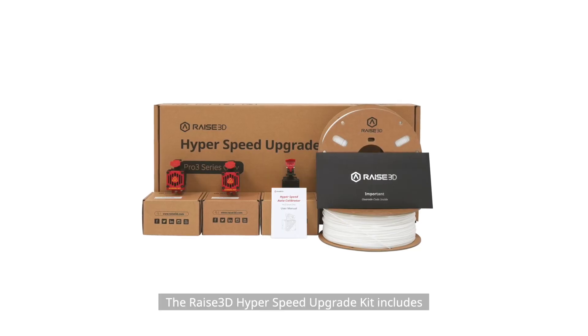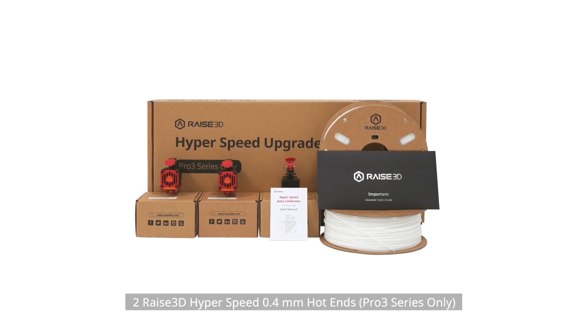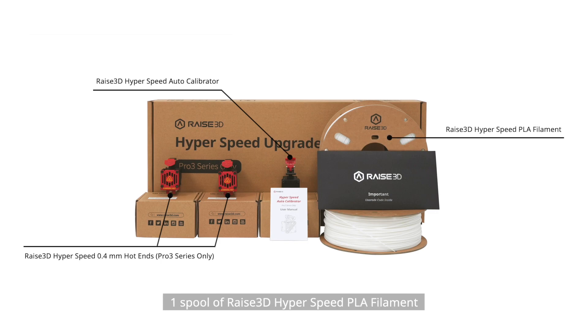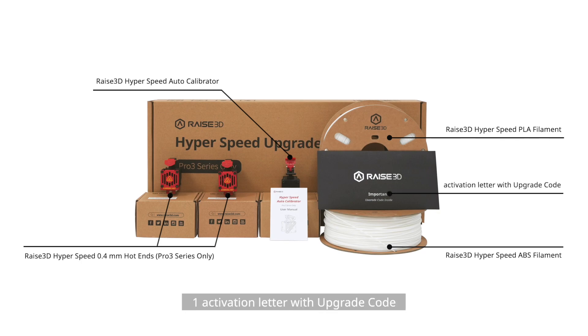The RAZE 3D Hyperspeed Upgrade Kit includes: 2 RAZE 3D Hyperspeed 0.4mm Hot Ends (Pro 3 Series Only), 1 RAZE 3D Hyperspeed Auto Calibrator, 1 spool of RAZE 3D Hyperspeed PLA Filament, 1 spool of RAZE 3D Hyperspeed ABS Filament, and 1 Activation Letter with Upgrade Code.